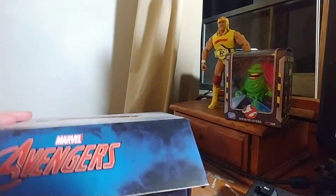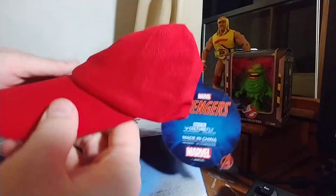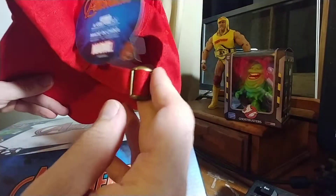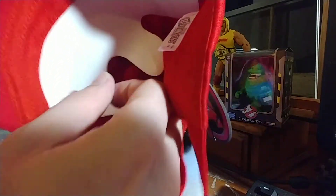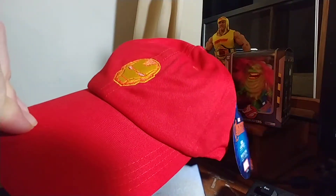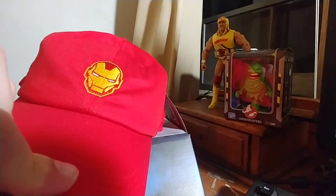First we've got this Iron Man hat. I'm not a hat wearer, and sometimes this stuff is meant for a youth size. It's black — this is all by Culture Fly of course. I do like the strap. This one fits on my big head, so an adult can wear it. I'm just not a big Iron Man fan.